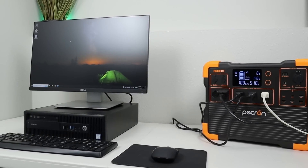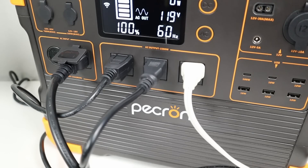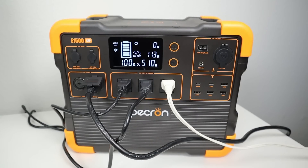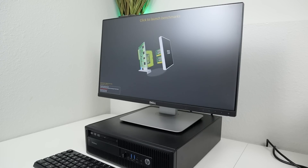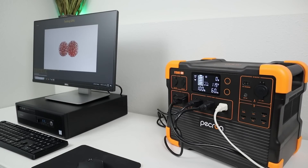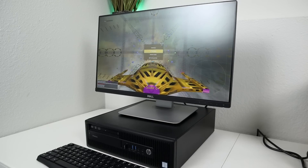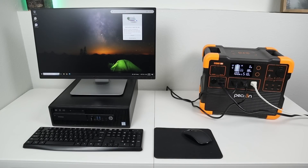The E1500 also has the ability to act as an uninterruptible power supply (UPS). When the power station is plugged into a wall outlet, it bypasses the internal battery and puts power straight out to your devices. When it senses grid power going down, it automatically swaps over to the internal batteries — advertised to happen within 9 to 20 milliseconds. I tested the UPS functionality with my desktop workstation, a 24-inch LED monitor, and my studio lights, simulating six different power outages. Six out of six times, the PC and monitor were still running after unplugging from the wall — the UPS mode is fast enough to support sensitive electronics.